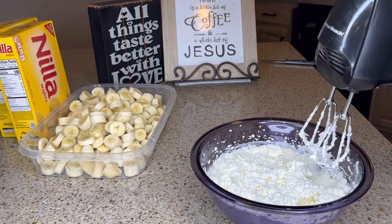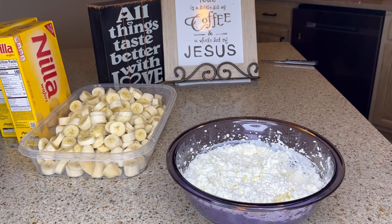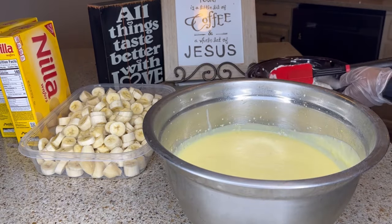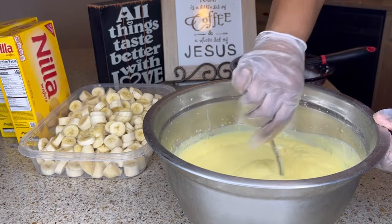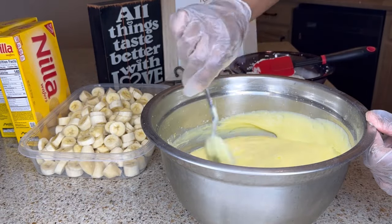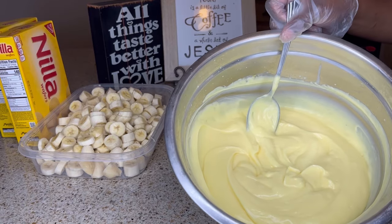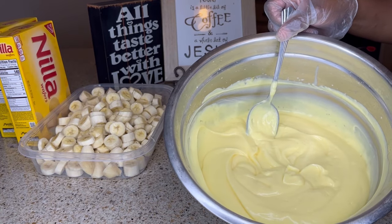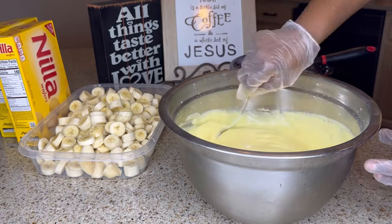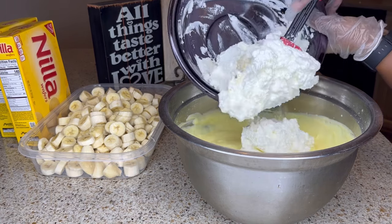After mixing it on high speed for a few minutes, when it gets stiff like that, it's all ready. And you don't want to over-whip it. I've removed my pudding from the refrigerator and I'm going to stir that up — it has set up quite well. I added another package of pudding; this is three of the 5.1 ounce packages, one banana cream and two vanilla. I just followed the directions on the back of the package. And I'm going to fold this whipped cream right into my pudding mix.